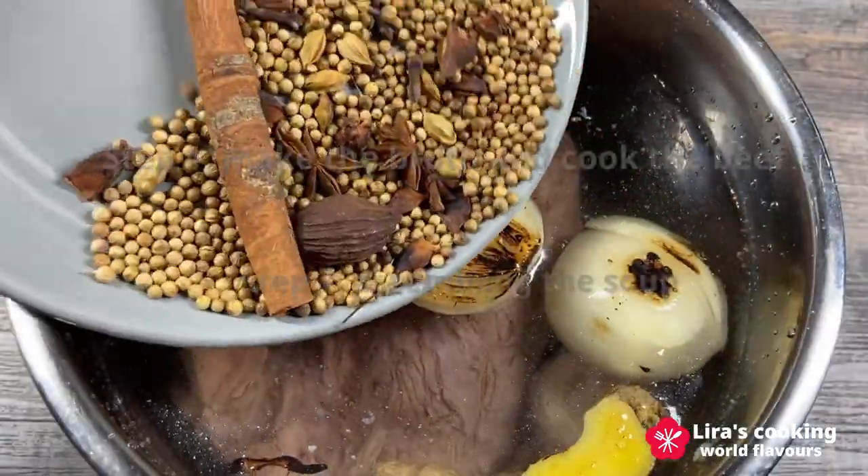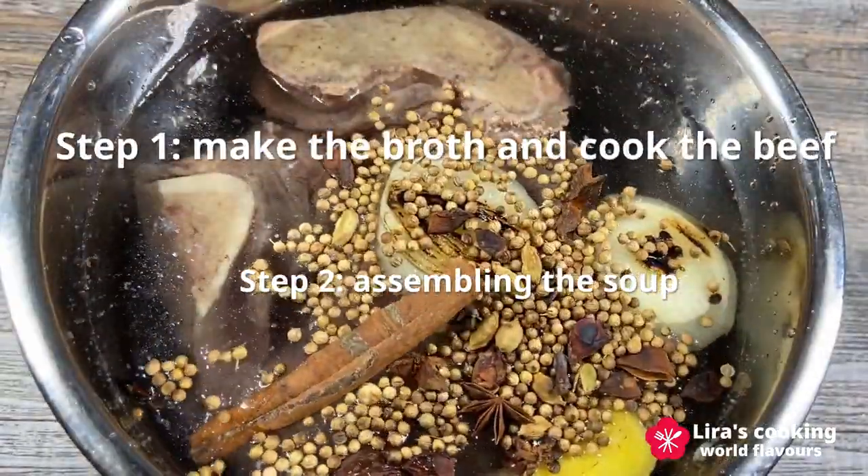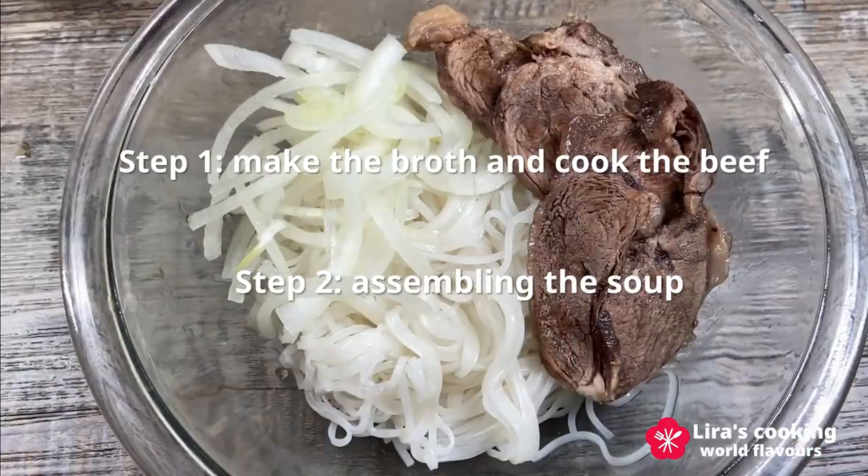We have two steps to make this soup: making the perfect broth and cooking the beef, then assembling the soup.